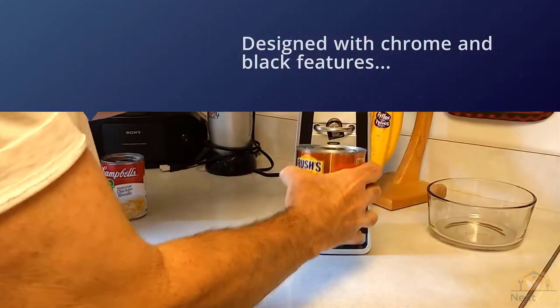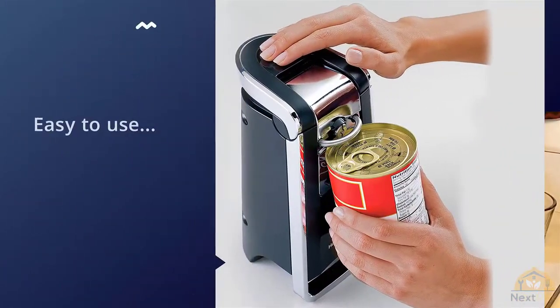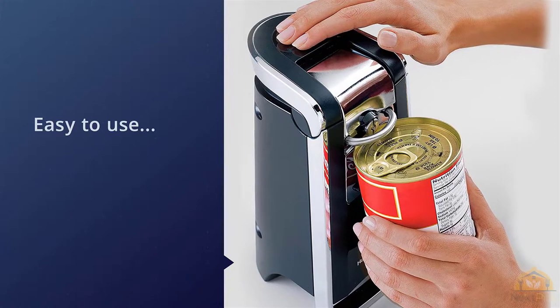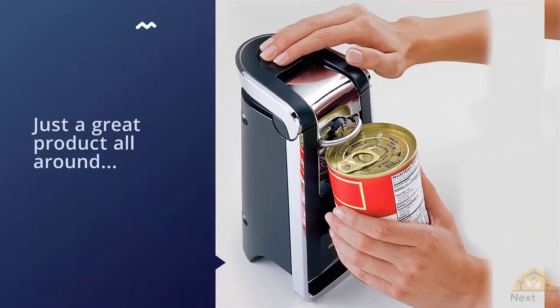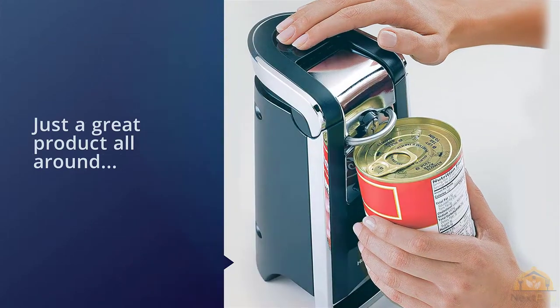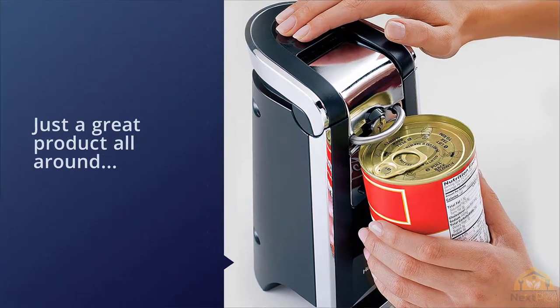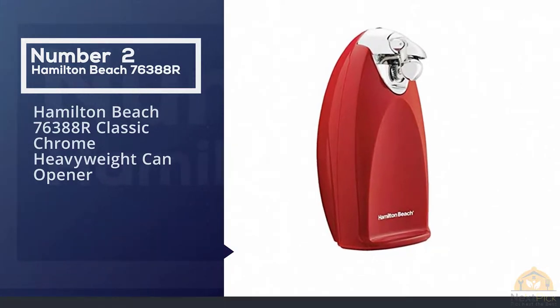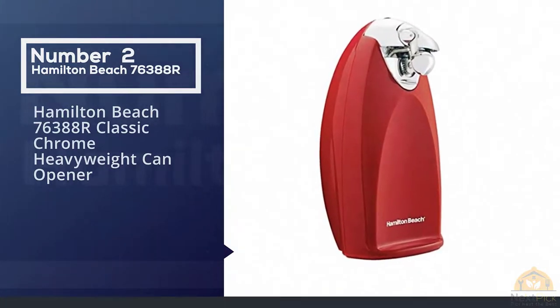Most customers have been extremely happy with this product, saying the edges come out very smooth. If you're thinking about getting the scissors, one customer warned that they're smaller than you might expect.